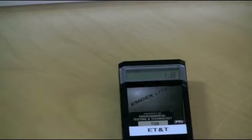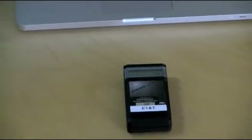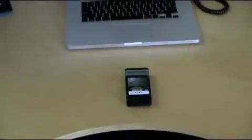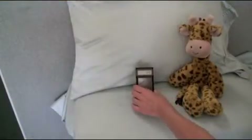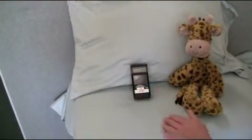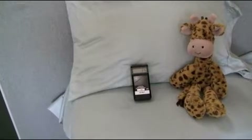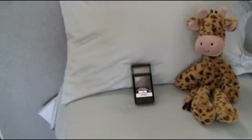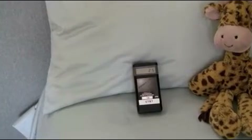Do not move the unit once it is positioned. Place it at elevated and protected locations where children or pets will not disturb it, move, or damage the unit and the recording. Make sure the unit is not in direct sunlight. Do not use the unit outside or place it on the floor. Make sure the instrument will not get wet.